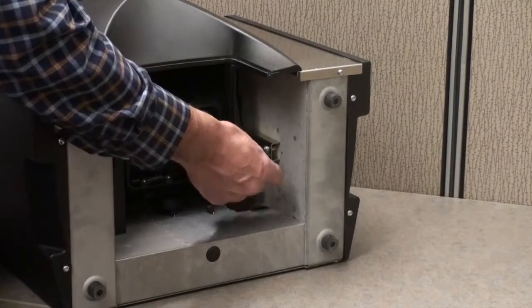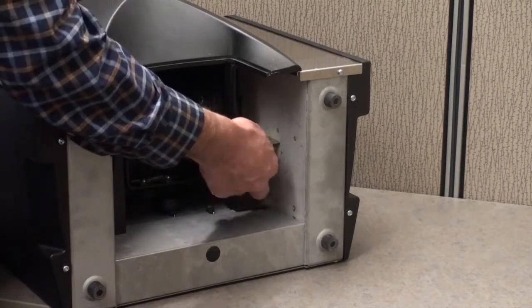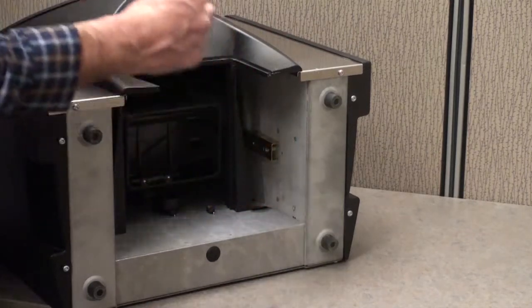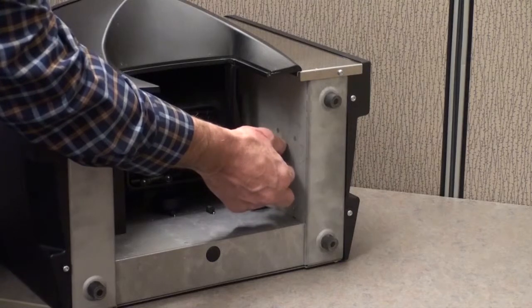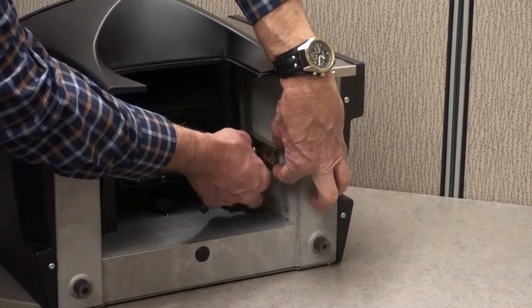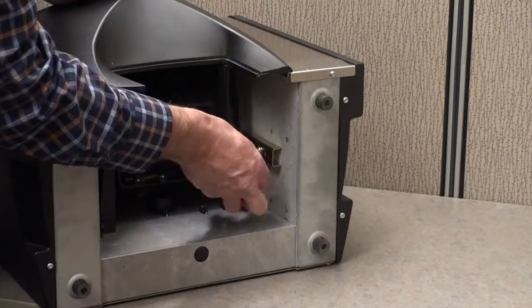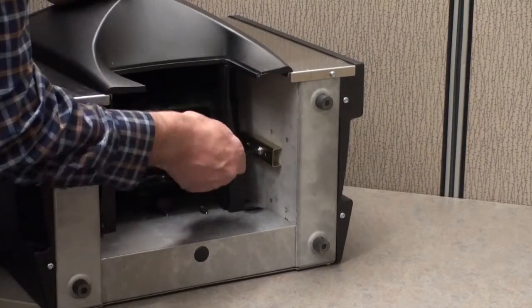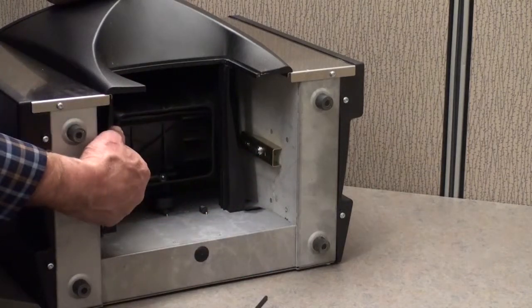We'll do the same thing on the other side of the machine — loosening the Allen headed screw, pushing it down toward the back of the machine, and sliding it down until the hole lines up with the threaded standoff. We're inserting the screw, taking the Allen wrench, and tightening that back up. That puts both sides in the unlocked position.